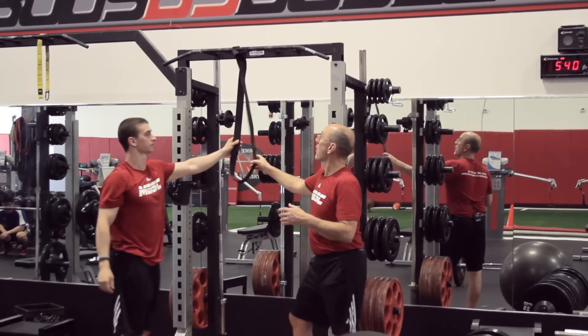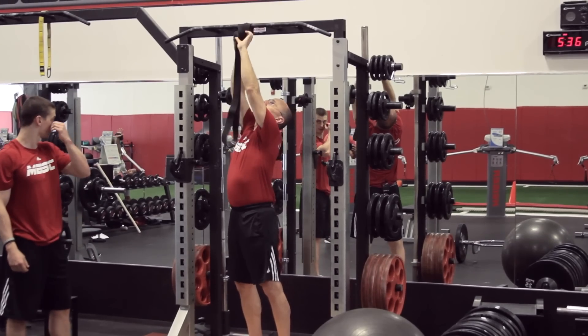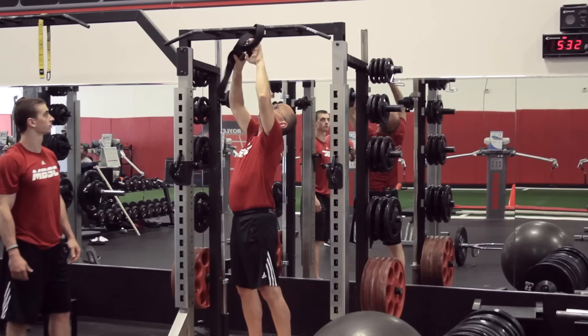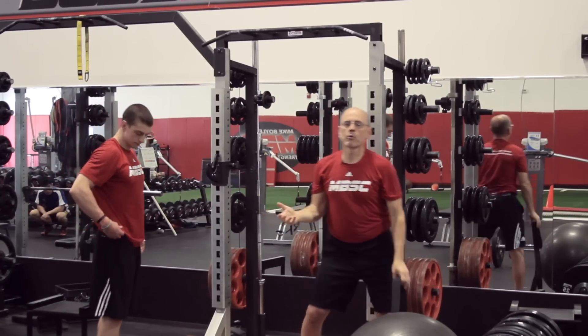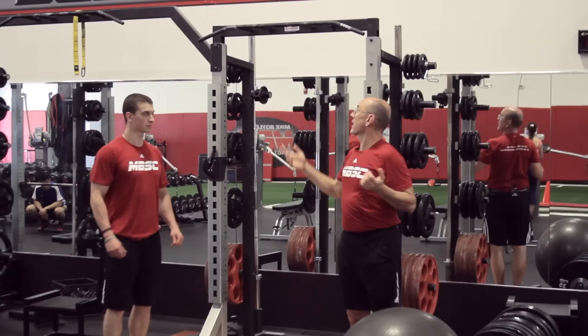We can also do holds, and what we find with our younger kids is that chin-up holds become a pretty good exercise because in the holds, we can get kids to think more about using their back musculature. One of the things we run into when trying to get somebody to do chin-ups is they want to make it an arm exercise — we want to make it a back exercise.